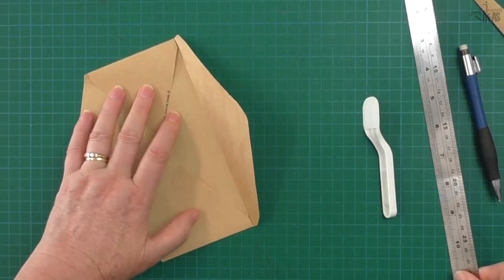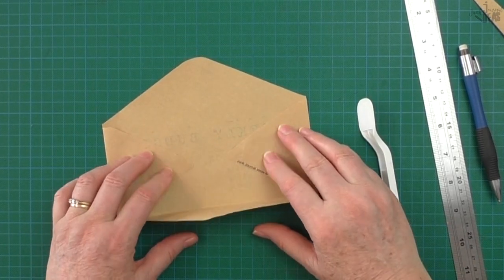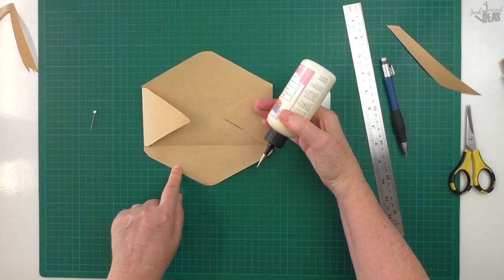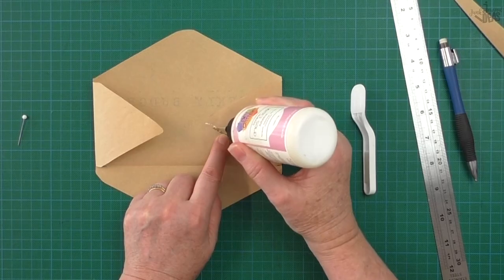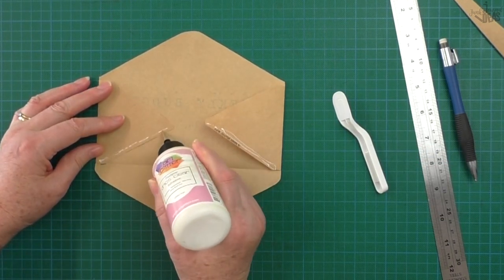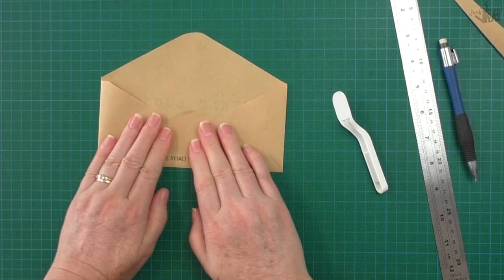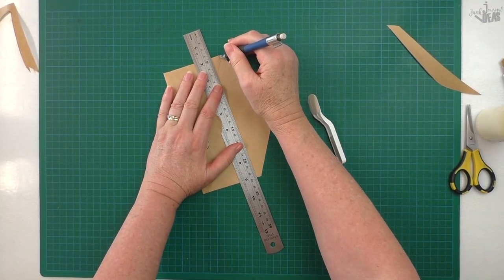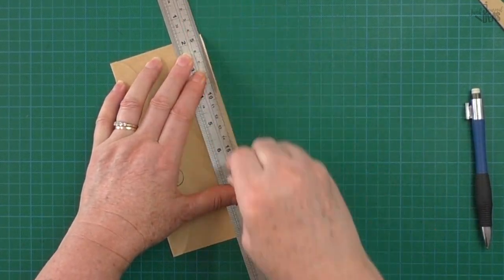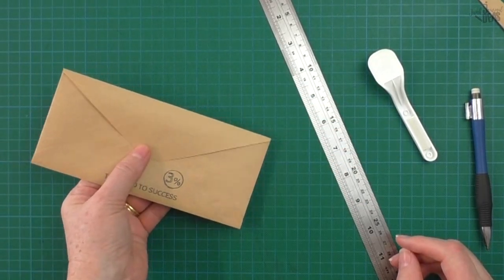That flap goes over these two pieces here. I'm not going to put the glue on this flap — I'm just going to put it on this one. You don't need a lot, you just need to hold it in place, and don't get any glue on the inside of your envelope. Glue it down. Again, marking that point there and that point there to fold over the flap — crease it.